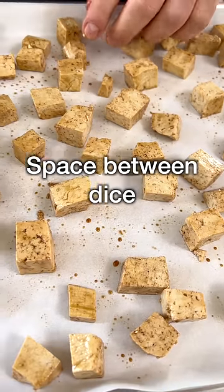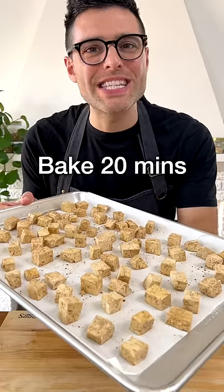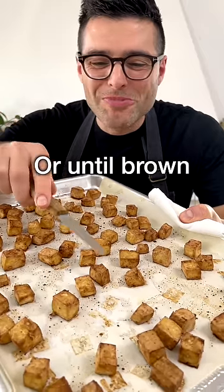Arrange tofu in a single layer, leaving some space between the dice. Bake in the oven for about 20 minutes, or until brown and chewy.